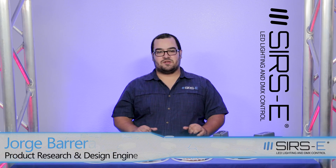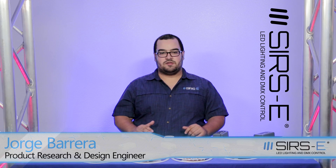Hi guys, my name is Jorge again here with ZERS Electronics, and today I'm going to explain to you how to program the multi-zone RF controllers.